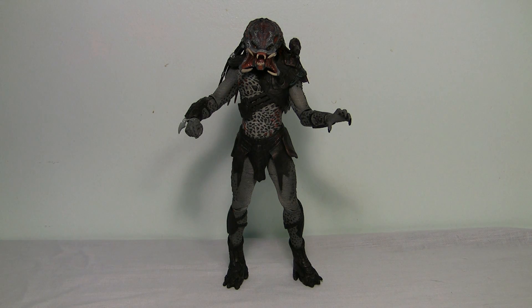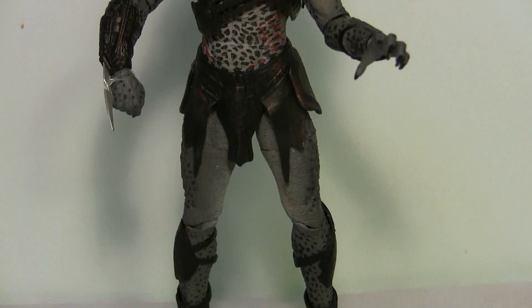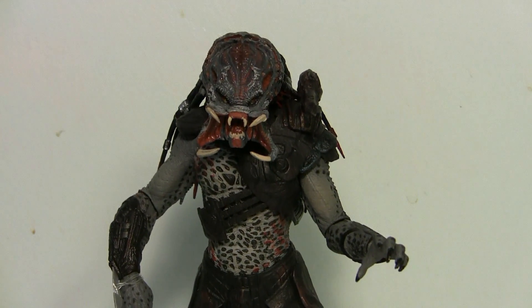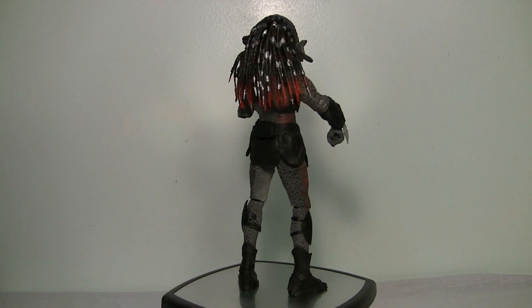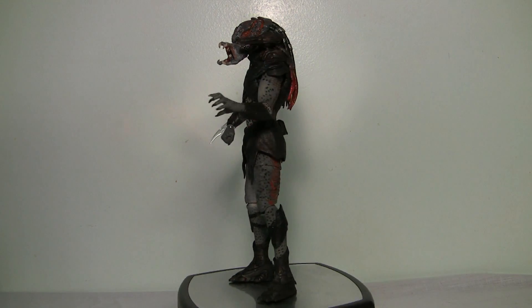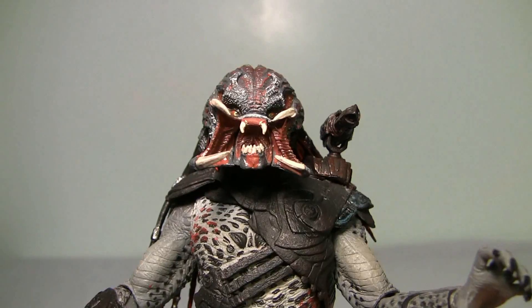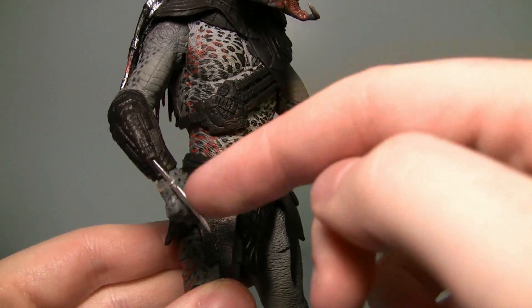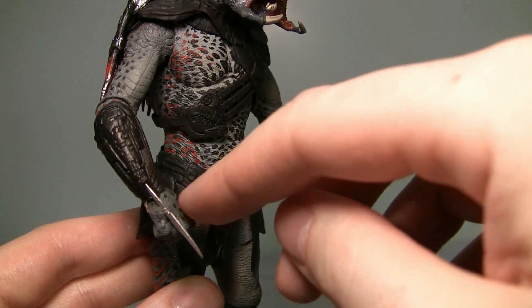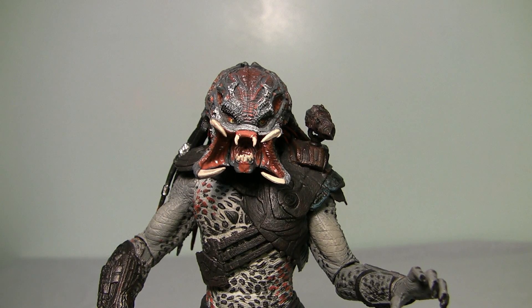Next up we have the Unmasked Berserker Predator. This is again a really awesome sculpt — NECA did a fantastic job on this figure. Here's a closer look: look at the face sculpt on that, it's pretty awesome. He's got the rotating and moving shoulder cannon with the same articulation as the others, and that same weird wrist blade that doesn't come out — it just pops off. That's why it's got this clear rubber band around it. I really love the look of this figure. NECA, great job.